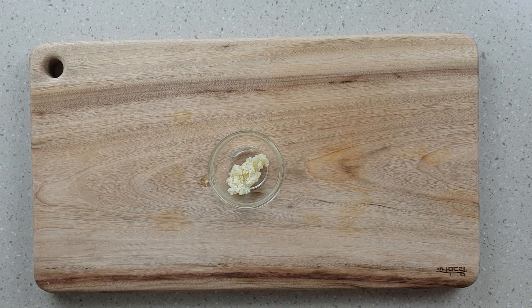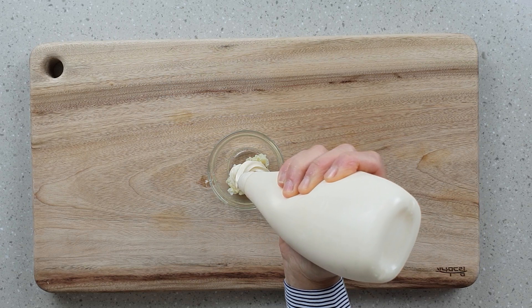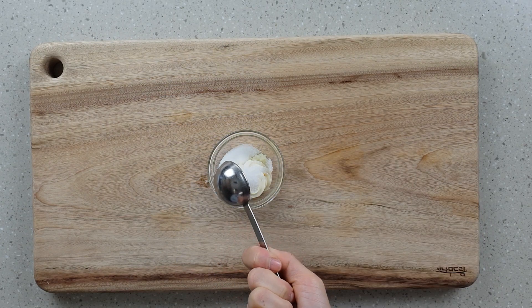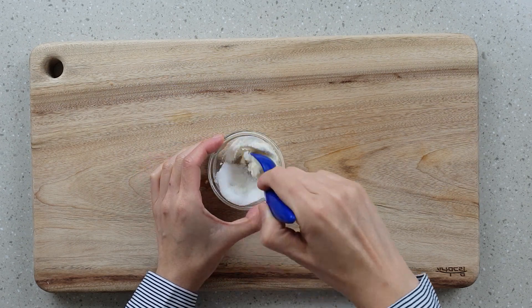To the garlic, I'm going to add around one tablespoon of mayonnaise, followed by one tablespoon of sugar. Give everything a good mix.